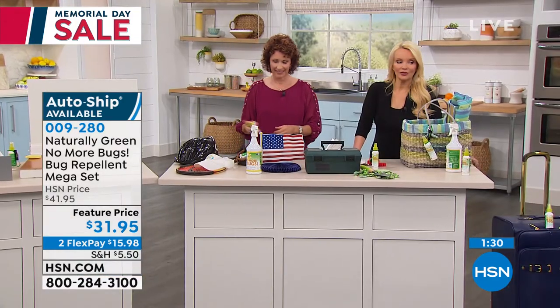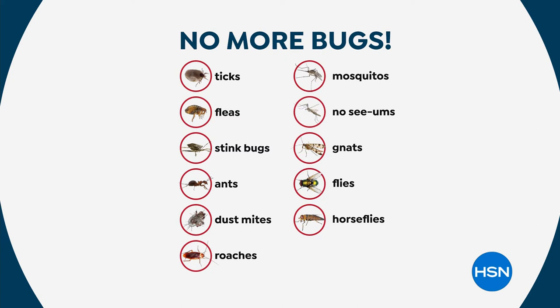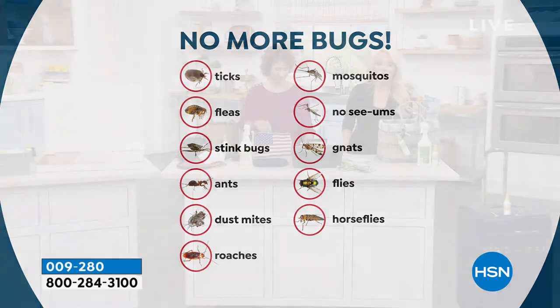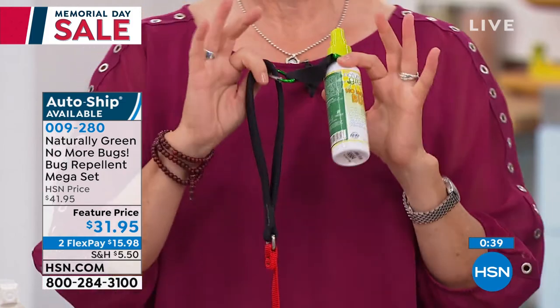We've only got about a minute and a half left to shop. If you have experienced going outside with mosquitoes or no-see-ums all over you, or you've seen even a single cockroach in your home — they're not alone, there are multiples. Maybe it's ticks, and you worry about your kids playing outside because it's tick season. Fleas, stink bugs, ants, dust mites — you can spray this on your bed. Roaches, horse flies, gnats, no-see-ums, mosquitoes — you name it. Even a snake deterrent. Think about spraying your linens, your pillows, your bedding — if it can get rid of dust mites, think about all the little critters that crawl on your bed.